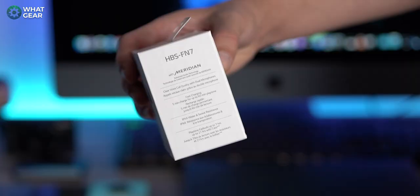These are the LG FN7 Tone Free ANC wireless earbuds. Right now it's very hard for manufacturers to differentiate their products, particularly when it comes to earbuds, but I believe LG have done it with the FN7s.